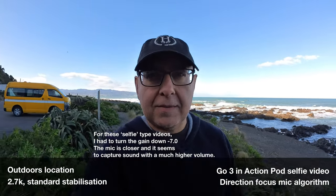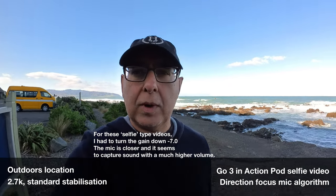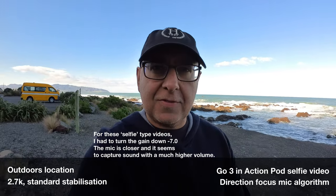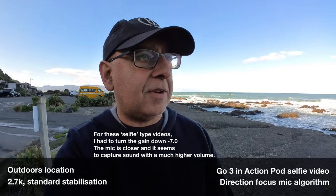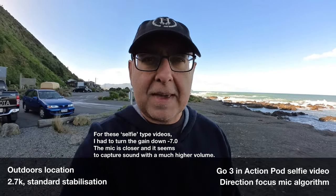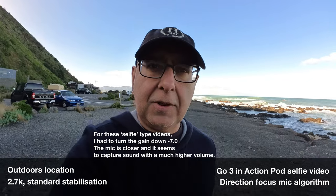This time I have direction focus on the algorithm and I'm walking along outside. You can hear quite a lot of surf behind me and let's see how this is picking up with direction focus. It's not particularly breezy, but there's a little bit of wind out here which you can perhaps hear. It might be catching the microphones, but it's actually not a bad sheltered little spot.